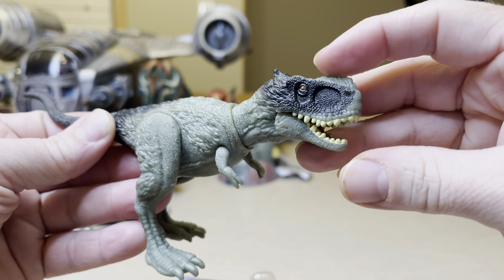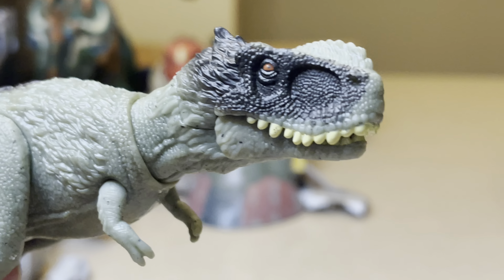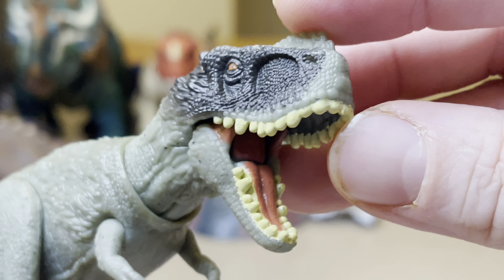It is such a beautiful, absolutely gorgeous dinosaur. Look at that head sculpt — look at the jaw opening up there.